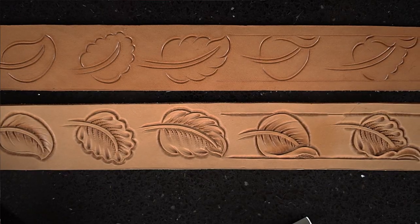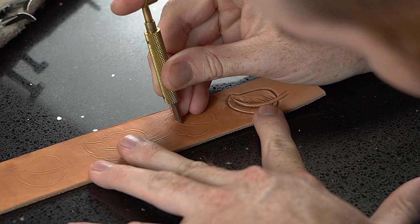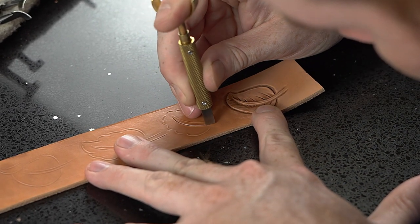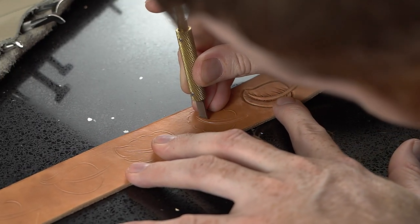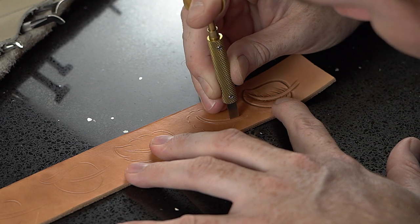We're going to start in on our second leaf. Once again we're going to start on our stem. We're going to cut the one on the left first — if you're right-handed — that way we can see it. When we cut the second one, keep the same distance or tapered distance.